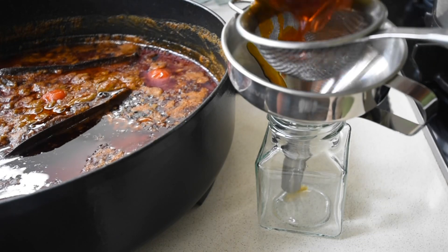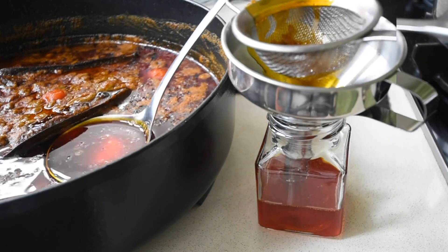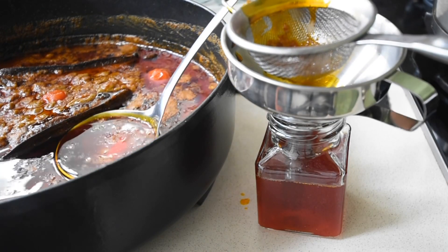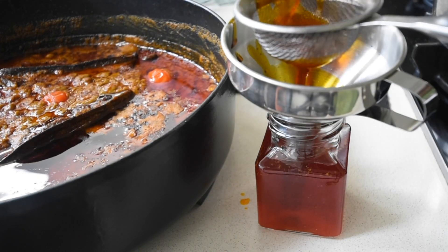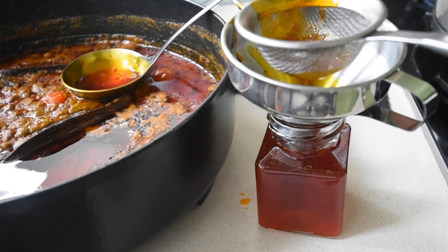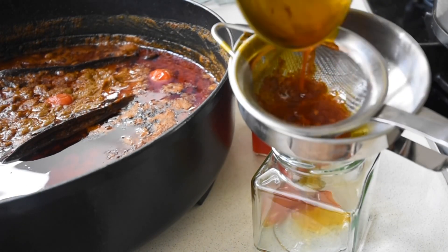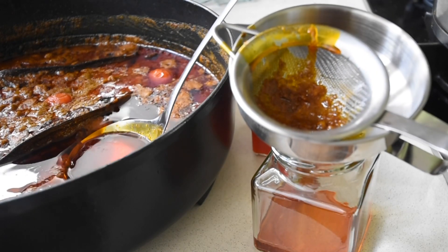I have sterilized my jar already, so I'm using a strainer to strain any bits because I just need the pure oil — nothing more, nothing less. I will repeat this process until I've extracted as much oil as I can.